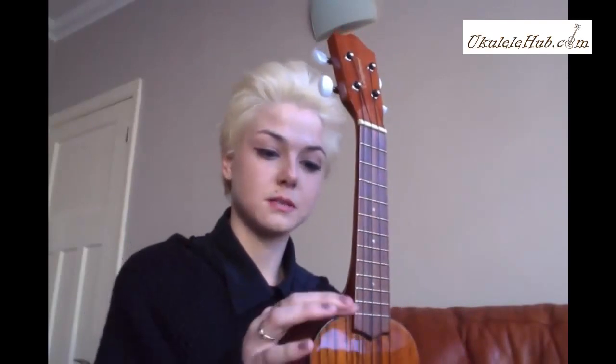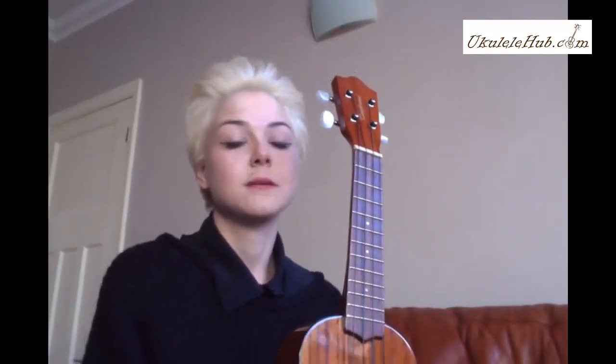The only thing I can think of that would be a criticism is that it doesn't come with a case, but you can get that for about £30 for a proper hard case, which is what I did. And it's just so easy to carry then.